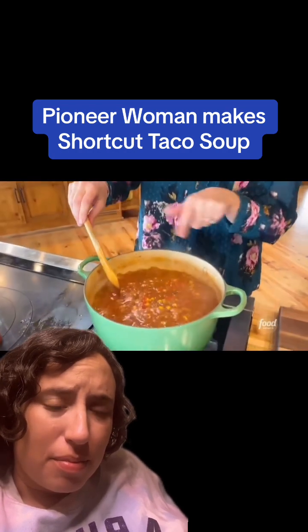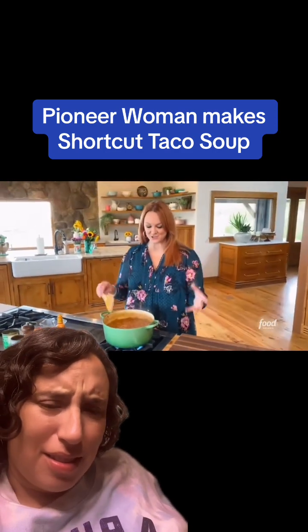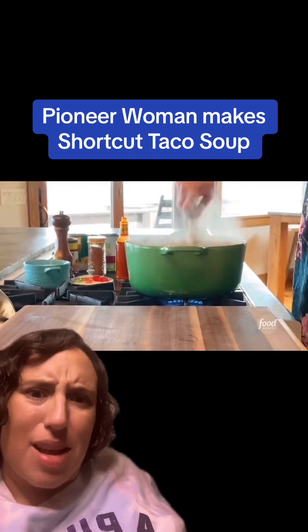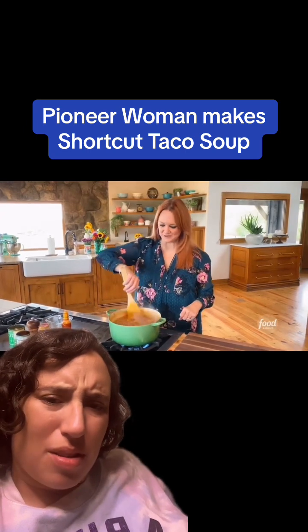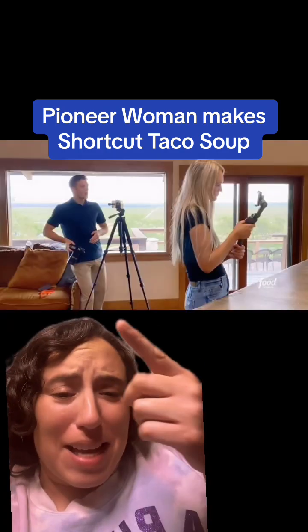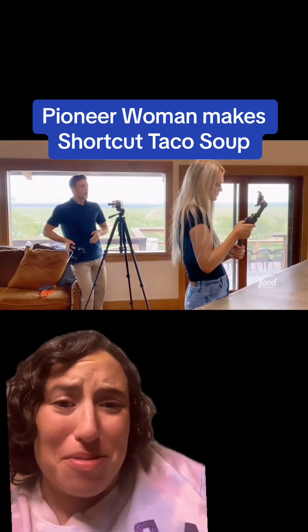Look how violently it is bubbling away. And that's the secret when you're making a quick shortcut soup — you want to really bring it to a boil and let it just violently cook for 10 minutes, whatever you got available in your schedule. Believe it or not, the soup is ready to serve. Wait, who's this guy? And who is filming all of them? I'm so confused.